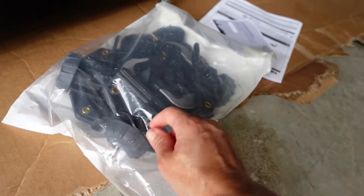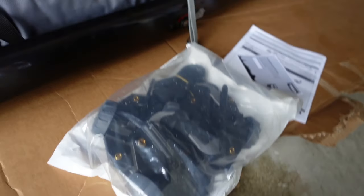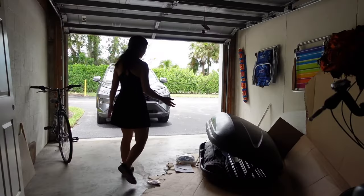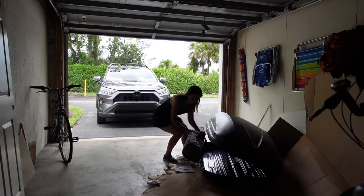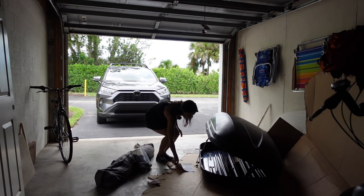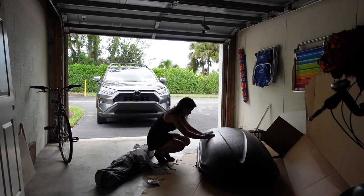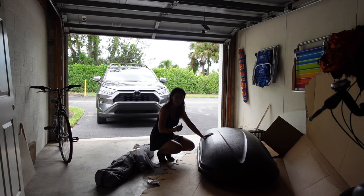These are the clamps to secure it to my rack. I think that if I can get this on top of my car the rest should be easy. What I'm going to do is see if I can pick it up — if I can pick it up I probably would be able to install it myself. It's empty. This will not let you take the key out unless it's locked, which is nice.